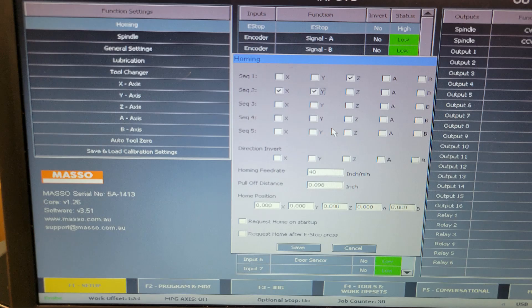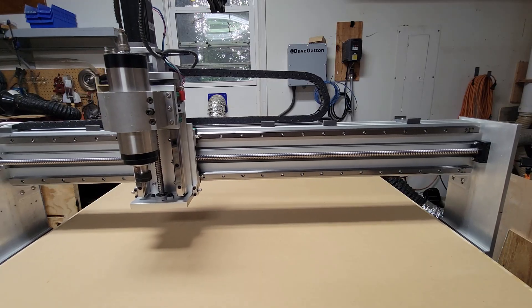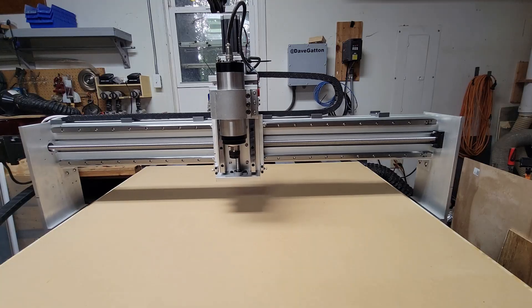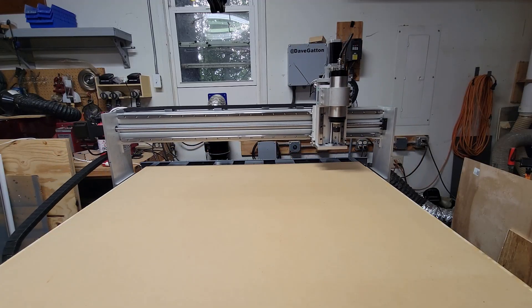I really like the Masso controller because they make it super easy to set up the homing sequence. The z-axis will home first, then the x-axis and y-axis will home together at the same time. Now that they're all wired up, let's see if it homes. My machine home position will be in the back right corner. That looks good — I'm going to use those three homing sensors and have soft limits turned on so I shouldn't be crashing the machine into the frame.